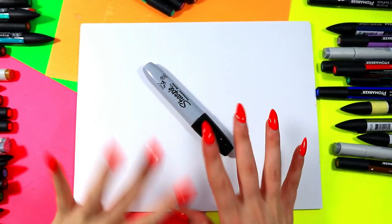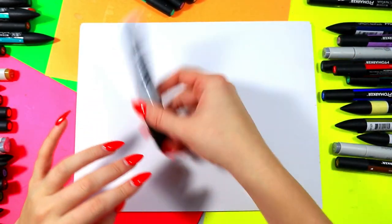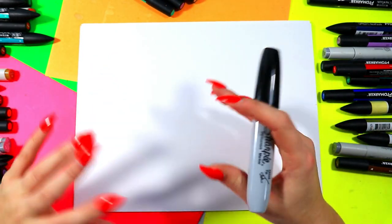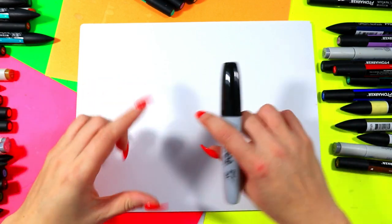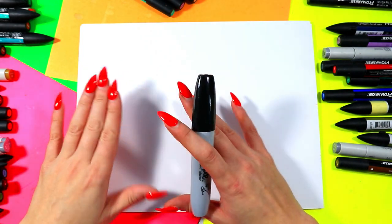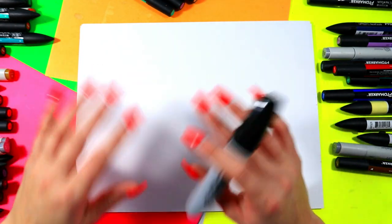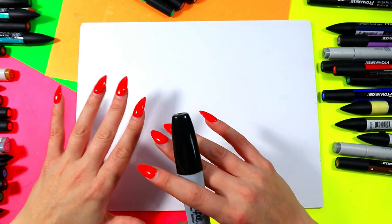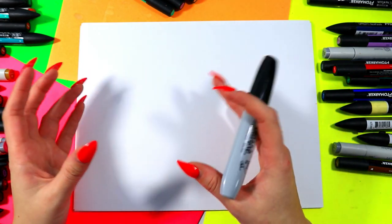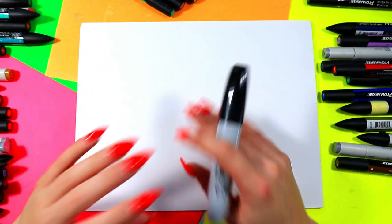We're going to be creating an artwork that explores the element of art line. Line is an element of art where a point is created and continued to create a different mark. Line can create shapes — we can have geometric shapes such as triangles, squares, and rectangles; those are man-made shapes. But then there are also shapes naturally found in nature called organic shapes, like leaves, clouds, or blobs — anything more organic and not very symmetrical.